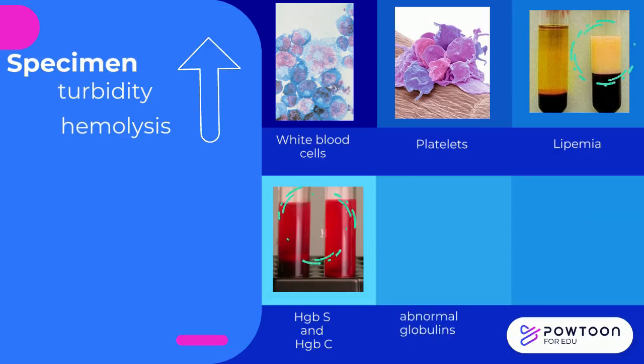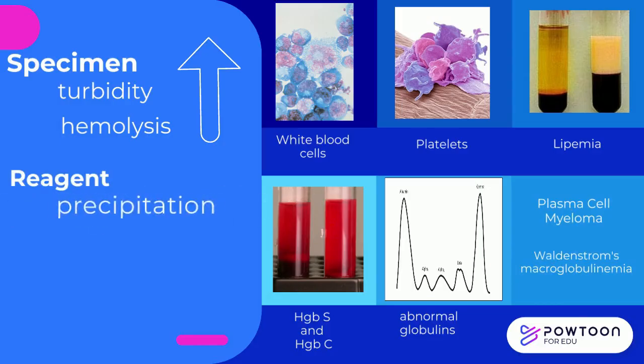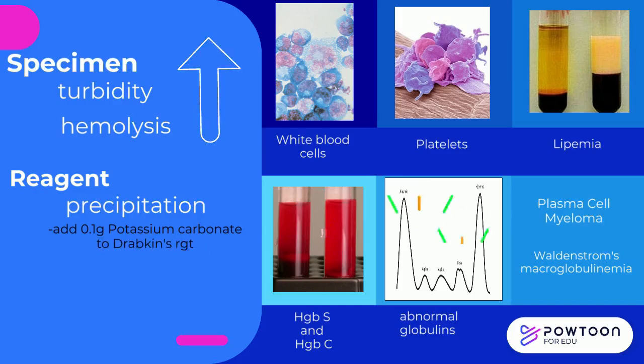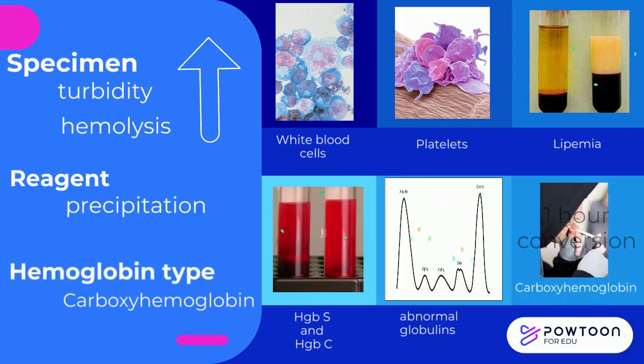Abnormal globulins, such as those found in plasma cell myeloma and Waldenström's macroglobulinemia, may precipitate in the reagent. If this occurs, add 0.1 g of potassium carbonate to the cyanmethemoglobin reagent. Lastly, carboxyhemoglobin takes 1 hour to convert into cyanmethemoglobin, and this may cause erroneous results from heavy smokers.